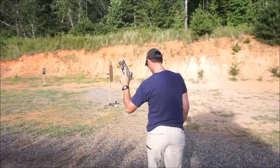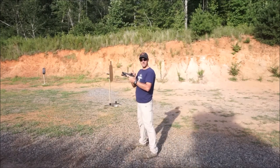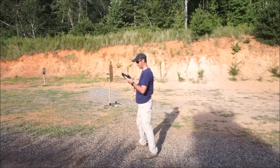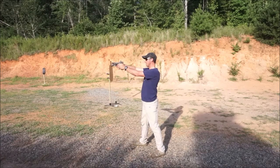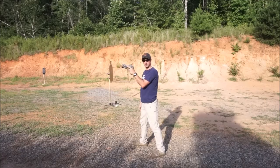The way to clear this — especially with a red dot, and there are a lot more guns with red dots these days than without — is basically just a tap rack. The gun is out of battery, it's not going to fire, so you're going to tap rack and get on target.